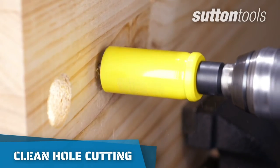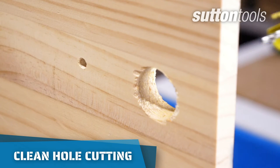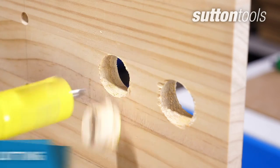If you're wanting a clean cut, stop cutting halfway through. Make sure the pilot drill has breached the other side and cut again using the pilot hole until all the way through.